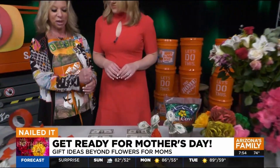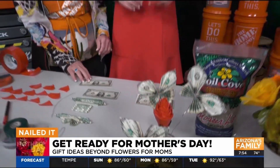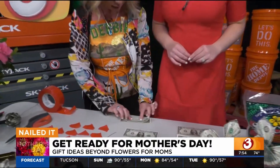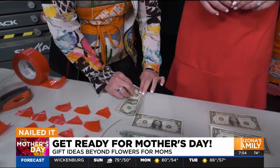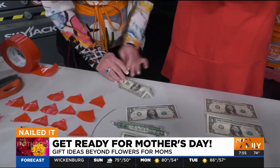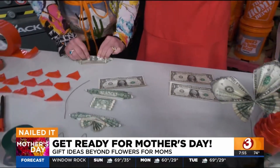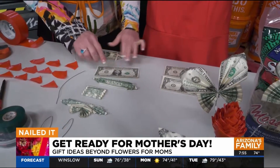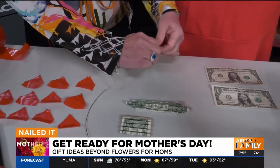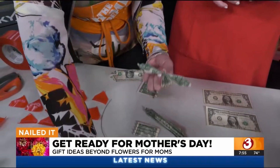Now let's talk about the dollar bill butterflies — butterflies are a very special symbol. This is just a way you can use singles, or any denomination you want. You're going to fold the first bill in half, then fold each corner in. After you get the corners in, you accordion it back and forth. Once you get that one done, you take the second dollar — each butterfly takes two bills — and accordion that back and forth too. Then you have the top and the bottom wings; bend them in half and put a wire around the center.